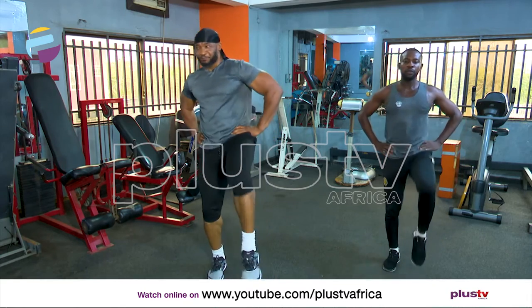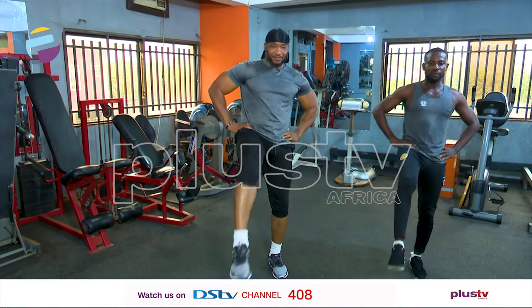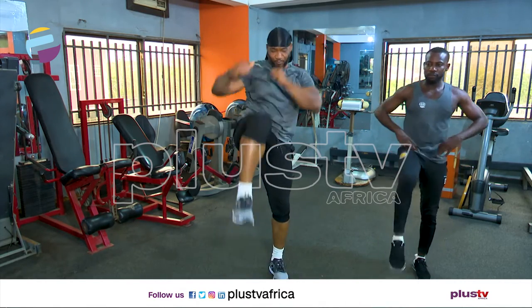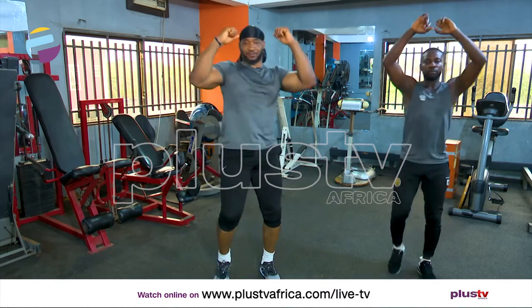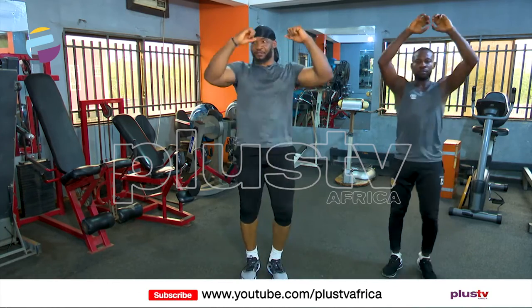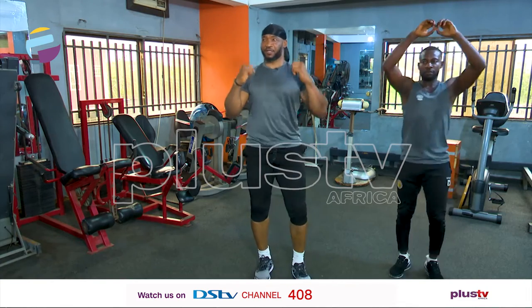That's how we do it. One, two, three, four, five, six, seven, eight, nine, and ten. Let's bring the knee up. One, two, three, four. Because you know, before you start or engage in any exercise at all, you try to warm up. Warm up is very important in every exercise. Let's bring it down.